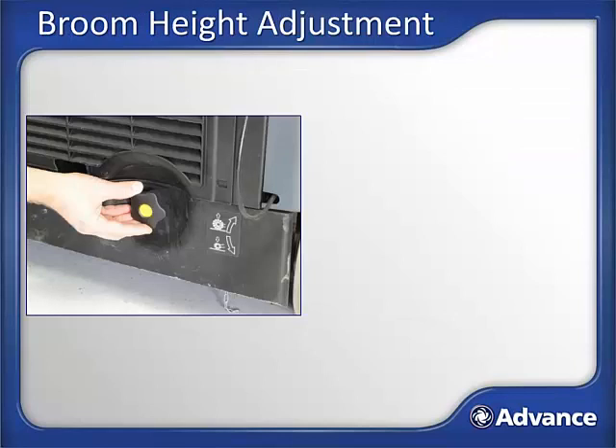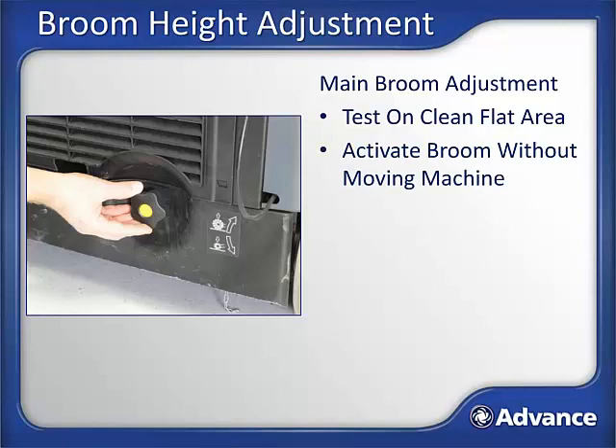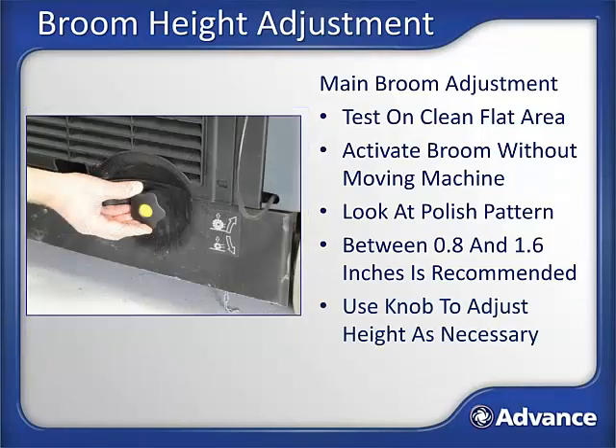Main broom height adjustment. For the optimal combination of excellent sweeping performance and long broom life, the brooms should be set so the bristles are flicking the ground. Setting the broom too low will only result in additional battery draw and reduced broom life. To adjust: find a clean flat spot on the floor and drive the SW900 to it. Without moving the sweeper, turn on the sweeping system by turning on the key and let the machine run there for a minute or so. The goal is to allow the machine to leave a polish pattern on the floor. The polish pattern should be in the area of 0.8 inches to 1.6 inches. If the polish pattern is too narrow, turn the adjustment knob to lower the broom. If the polish pattern is too wide, turn the adjustment knob to raise it. Note that for unlevel surfaces, the broom will need to be set slightly lower to assure the lowest points of the surface are swept.